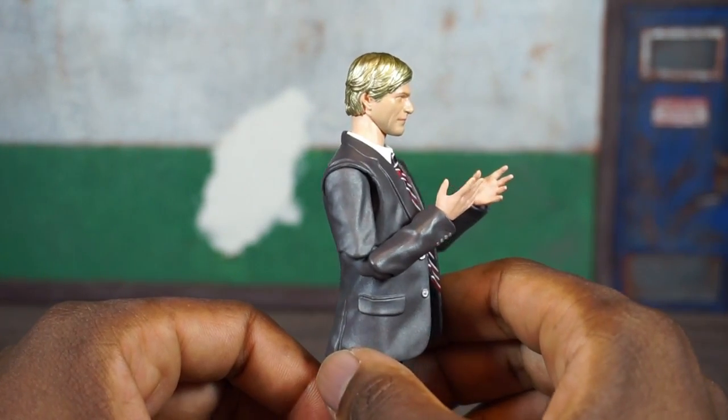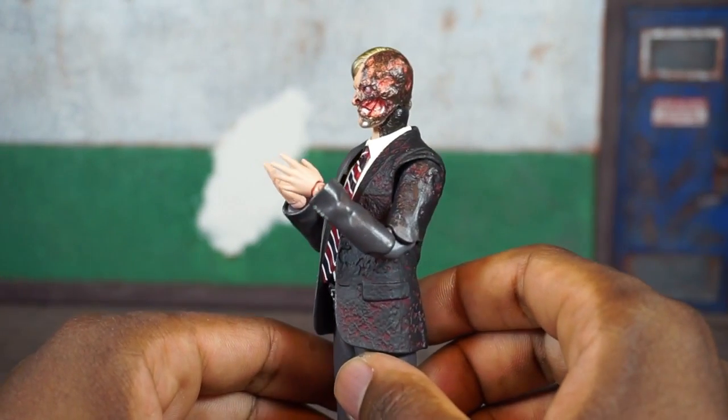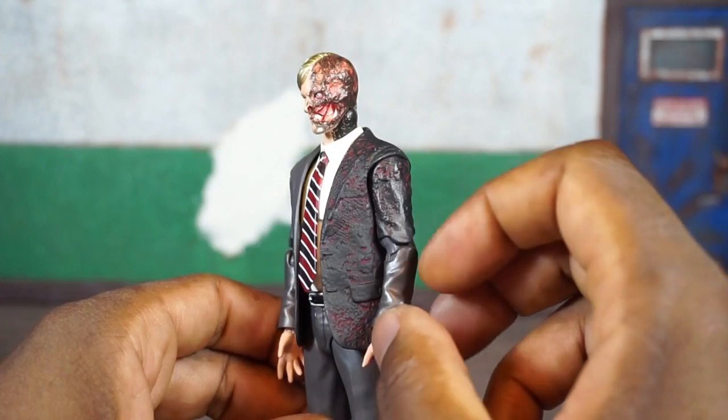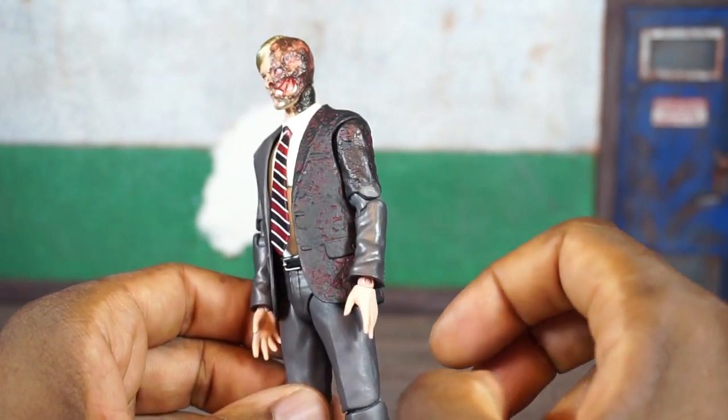Mafex seems to be afflicted with the same stupid disease. Other than that everything else looks pretty good — you can see the burnt side; it's not burnt all the way down, and I'm not sure if it was like that in the movie.